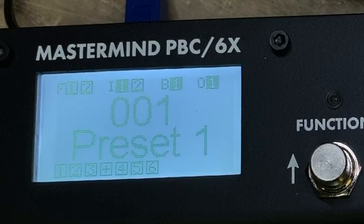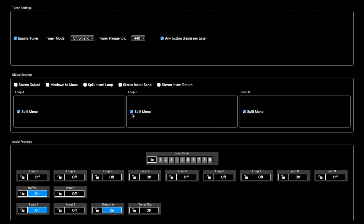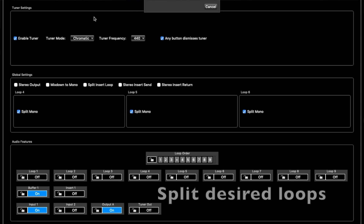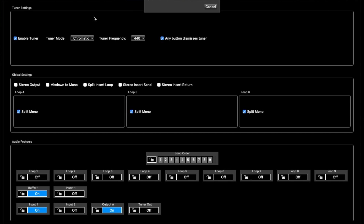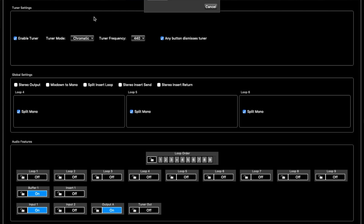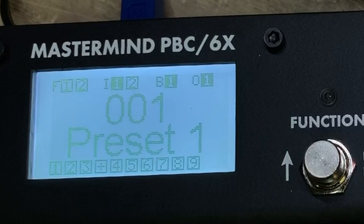So now if we go in here, as you can see it still says there are only six loops available. If we go in here and split the mono for all of these and make it nine, then go up to Transfer and write changes to device, we're throwing the new tweaks from the editor into the controller. It's writing changes to the device, throwing those new edits on. New firmware is updated — it now shows you have nine loops.